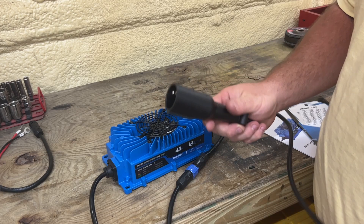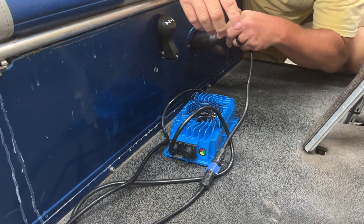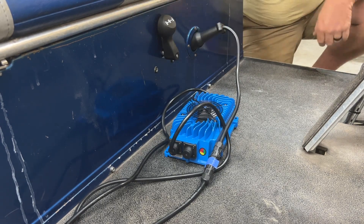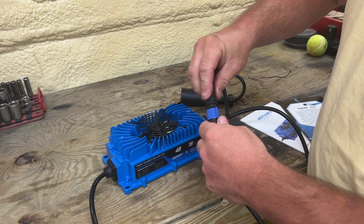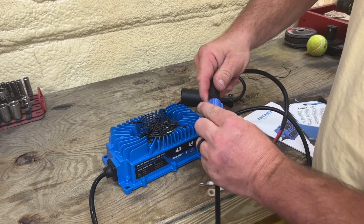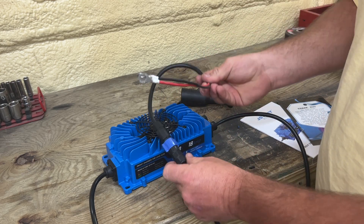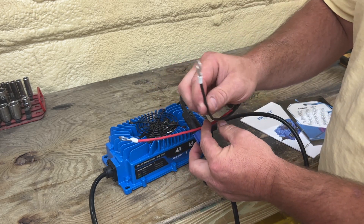It comes with two different connections. One is a Club Car style connection for golf carts, and it has its own adapter. It also has another connector that you can plug directly in. If you wanted to mount this charger directly onto your golf cart, you could do so — just mount one lead to the battery positive and the other to the battery negative.